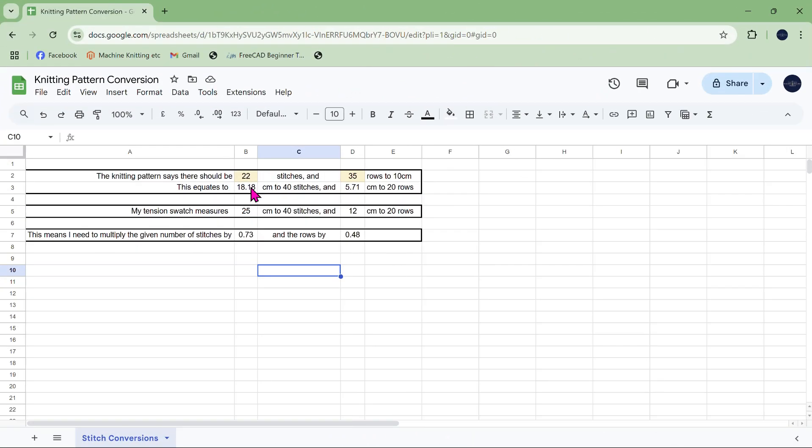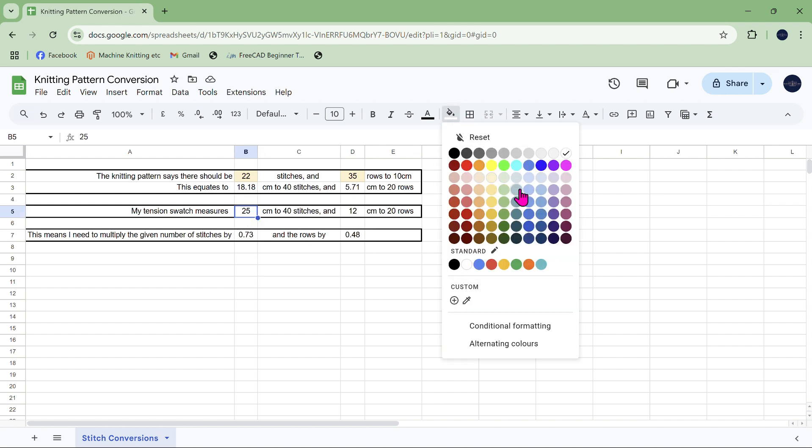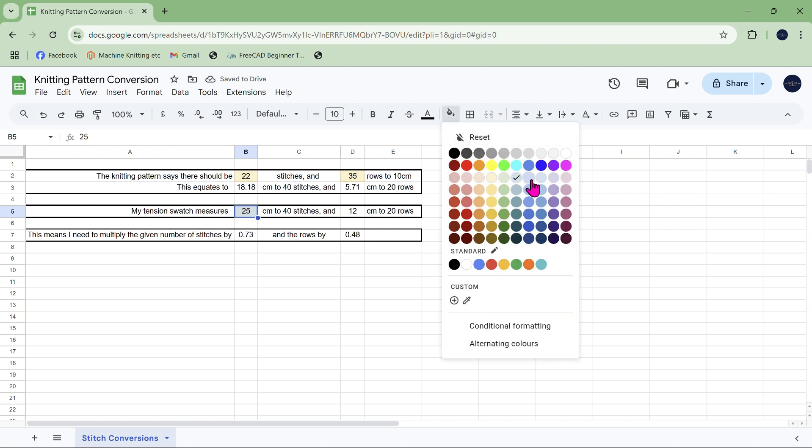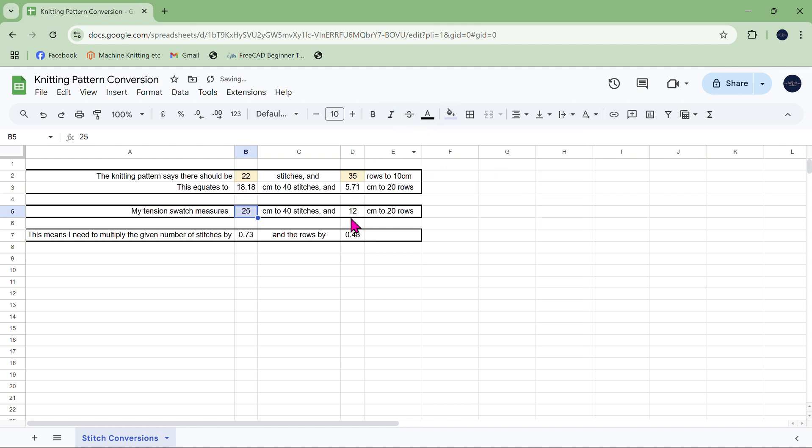Going back over here: 22 stitches and 35 rows. And this other number is what I'd be measuring on my machine, so I'll put that in as well. If I do a different tension swatch and it comes out as 28 stitches, it will then change the numbers accordingly.